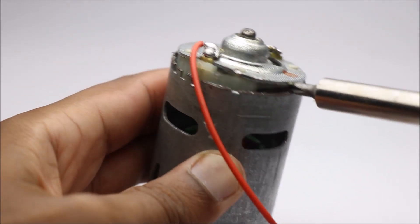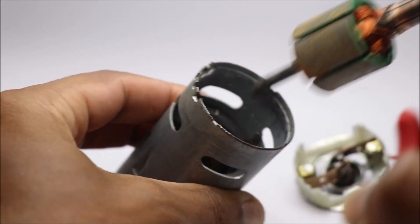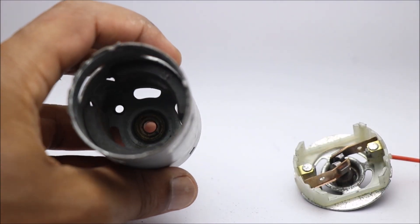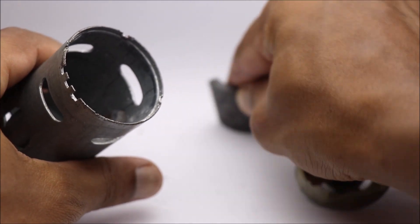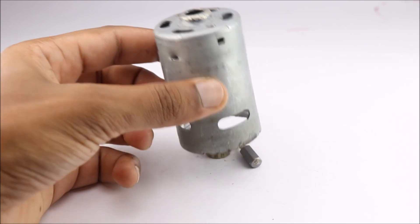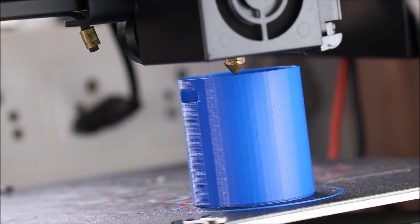You can open up the back case by removing the links. Be careful when you are trying to remove the magnets — the magnets are fragile. I will be using blue PLA filament to print the parts. You can use the color of your own choice.